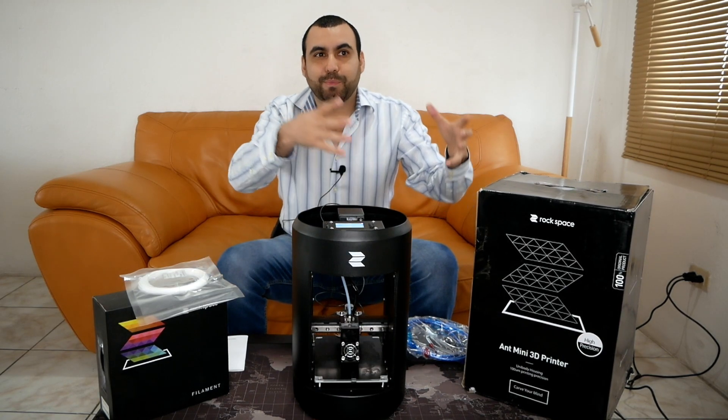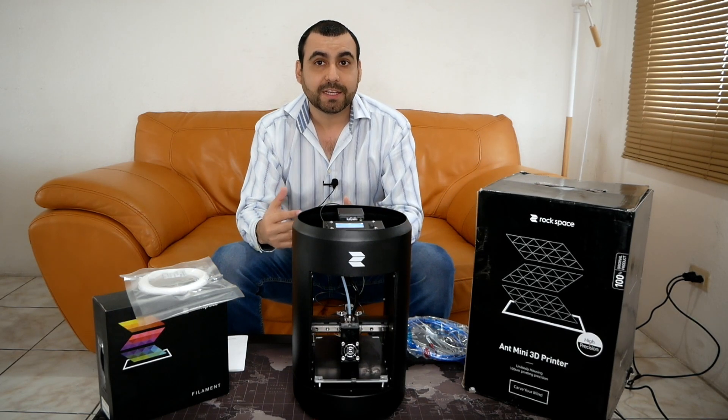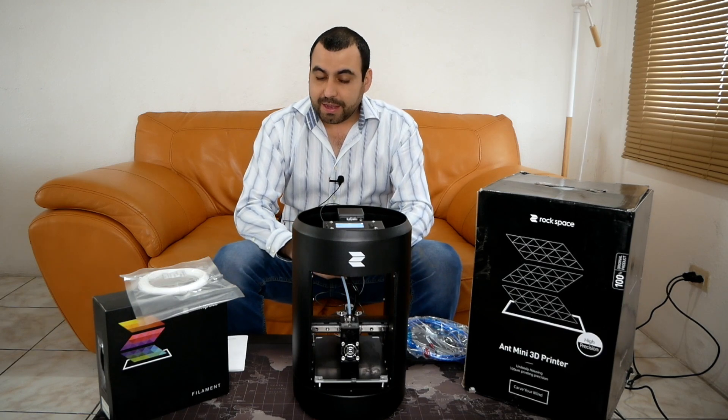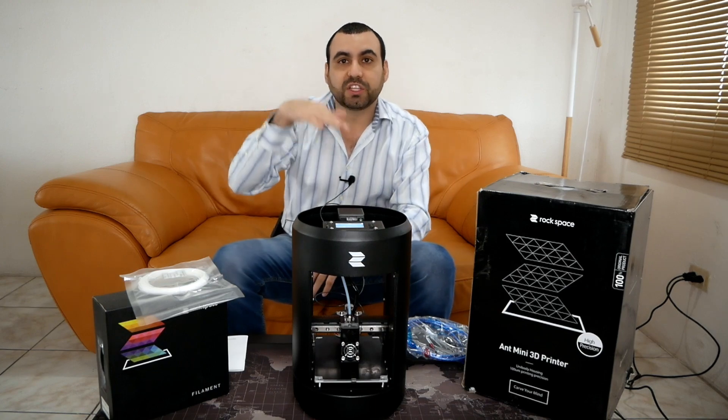It came pre-built — I didn't have to build anything. I've seen other printers at the same price where you have to build it yourself, and that's just a whole bunch of time wasted. This thing is ready to go. The only thing I had to do is level the pad where it's going to start printing.